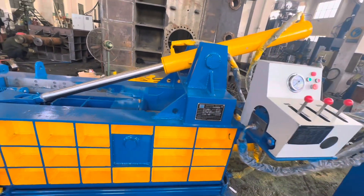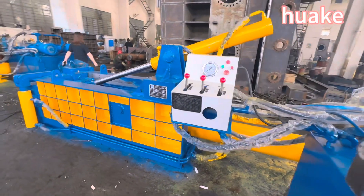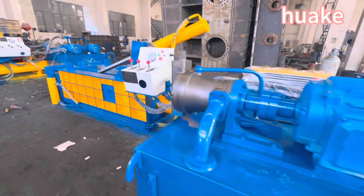With its reliable performance and durable construction, this machine provides a long service life, ensuring a good return on your investment.